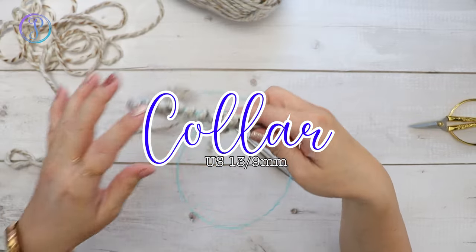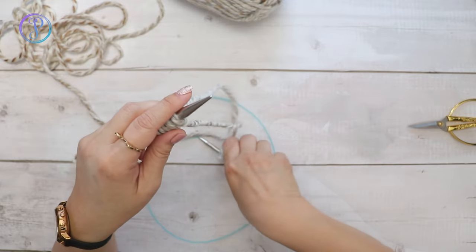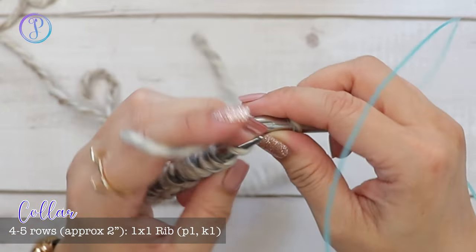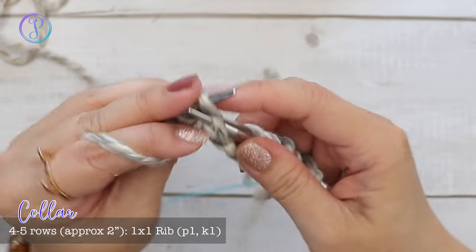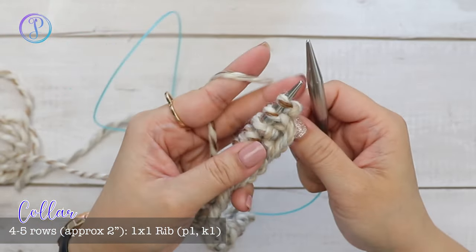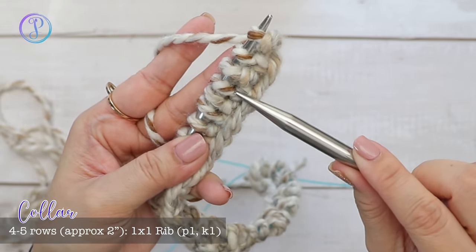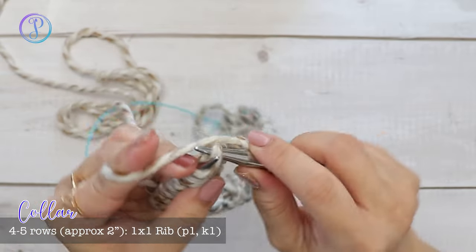We're going to work back and forth in rows for about two inches for the collar. Start with one purl stitch, then knit the next stitch, then purl the next — working a one by one ribbing all the way across. Turn your work and repeat: purl the purl stitches and knit the knit stitches. Work four rows of one by one ribbing, or until your desired collar size.